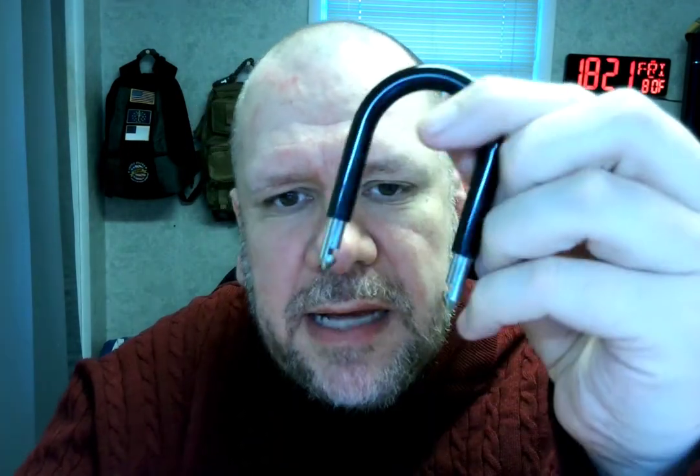Now this part — if you want to hang it on your door, you just simply push up here and pull out, and the thing comes out. And push it back when you're done.